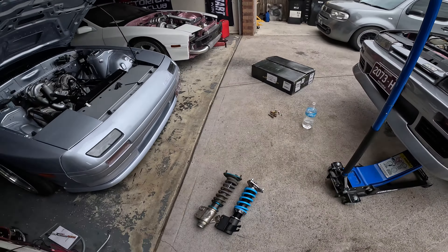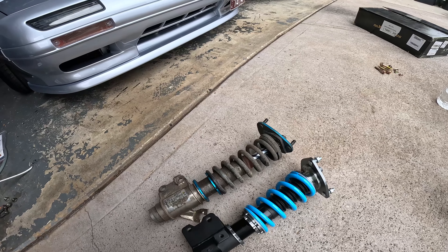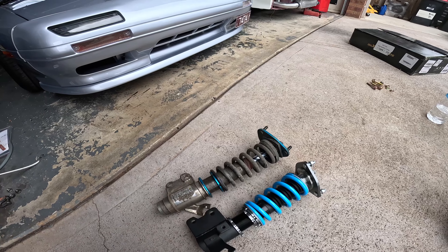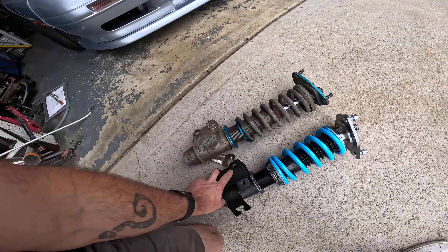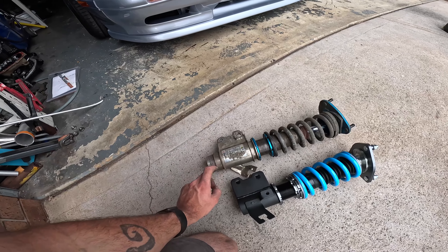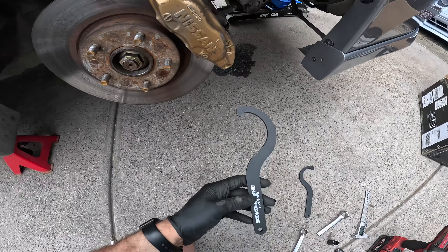Got one of the old coilovers out. Not going to bother filming the removal and install — everyone's seen it or done it. The old ones are a bit leaky, very dirty, actually missing one ring — but I knew about that. The new ones look really good in comparison, everything's there. One thing I did notice: I've got S15 knuckles in, so they've got the larger M14 hole versus the M12. For now I'm just going to put an M12 bolt in, do it up real tight and hope for the best. If I feel any movement, I'll know why.